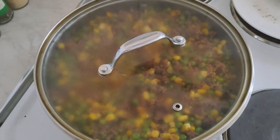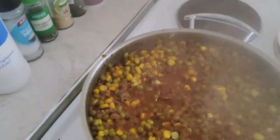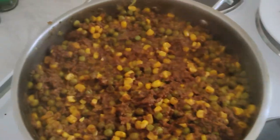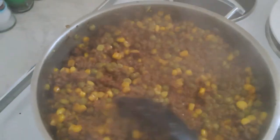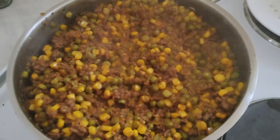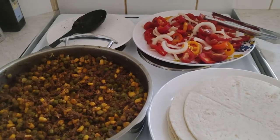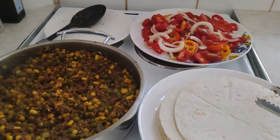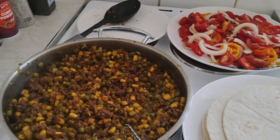Here you go — my minced beef and corn is done. My food is ready. I have my salad, tortilla, minced beef, corn and peas all prepared.